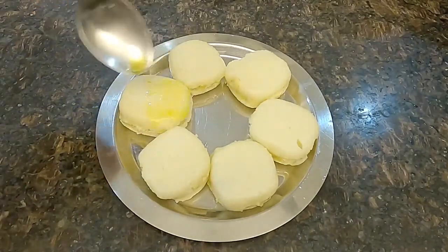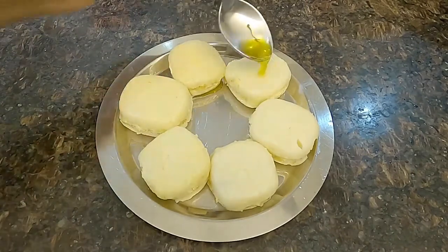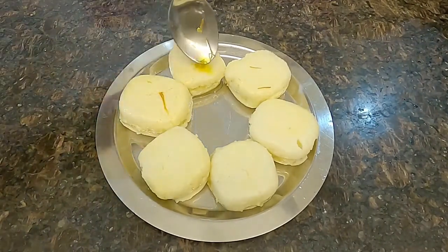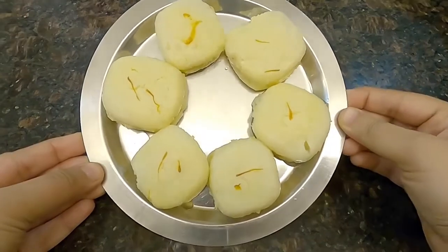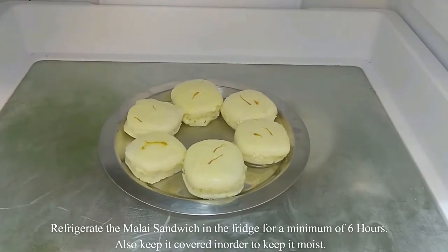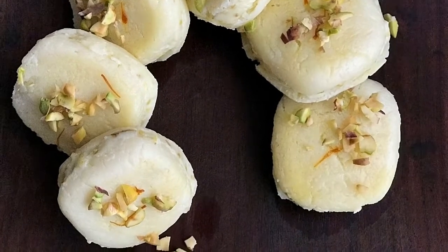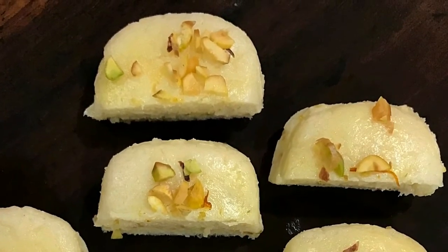Similarly, I have prepared the rest of the Malay sandwiches. Garnish them with saffron water to give a slight yellow tinge. Rest these Malay sandwiches in the fridge for a minimum of 6 hours, covered with a lid to keep them moist. Garnish with chopped nuts and remove from the fridge 30 minutes prior to serving. I hope you enjoyed watching this video — don't forget to subscribe, like, share, and comment.